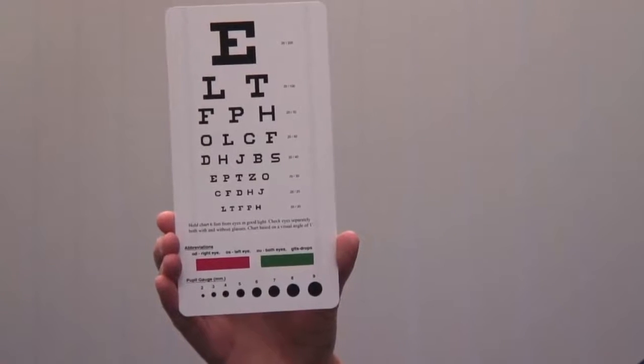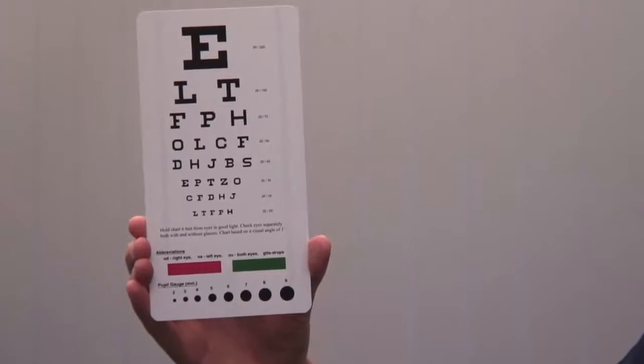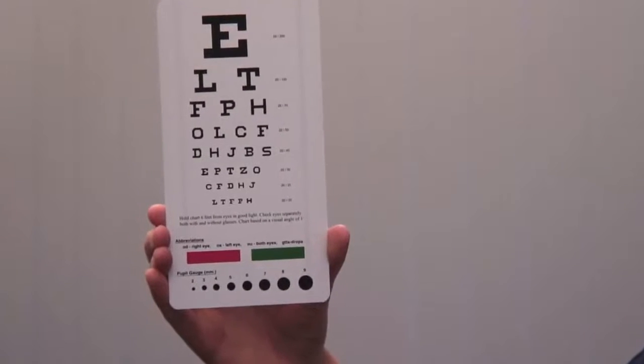Now we test visual acuity. Do you wear glasses? No. Ask the patient to use their distance glasses if they use them. Please cover your right eye. Ensure good ambient lighting. Use the chart at its specified distance and ensure that it doesn't move. Ask the patient to cover one eye with a card and read from the top down until they can no longer distinguish the letters.